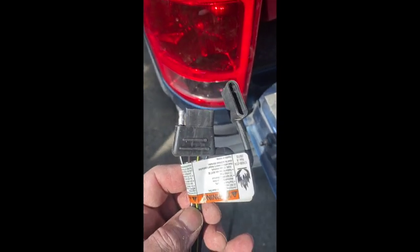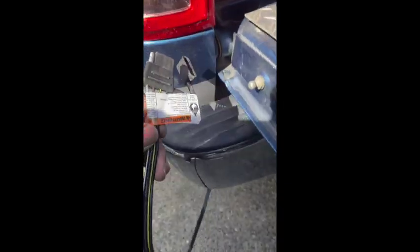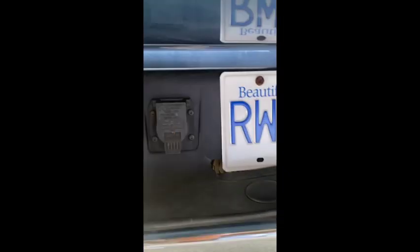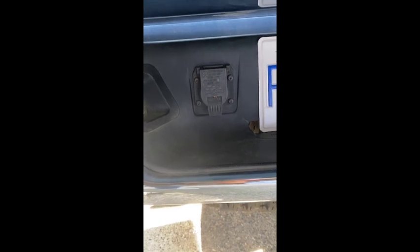I'm going to splice into this and rewire it into the back of my seven-pin, which is the problem — one of the signals just will not work, and I was told it was the modules and stuff in the front, and I'm not going there.